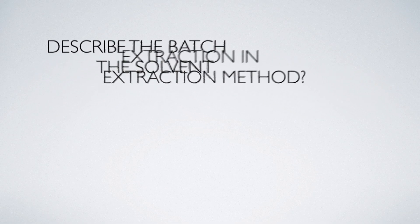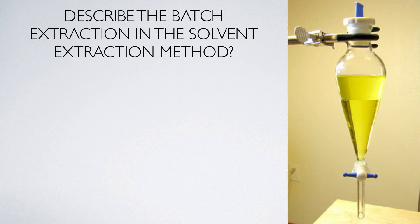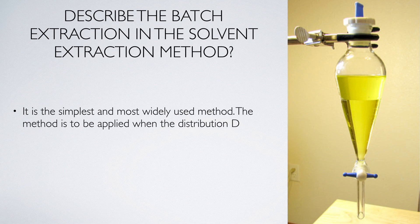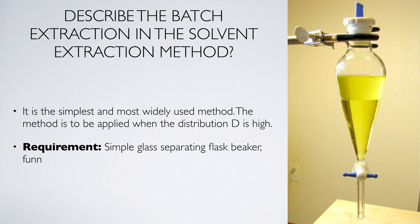Describe the batch extraction in the solvent extraction method. It is the simplest and most widely used method. The method is to be applied when the distribution ratio D is very high. The requirement is a simple glass separating flask, beakers, and funnel.